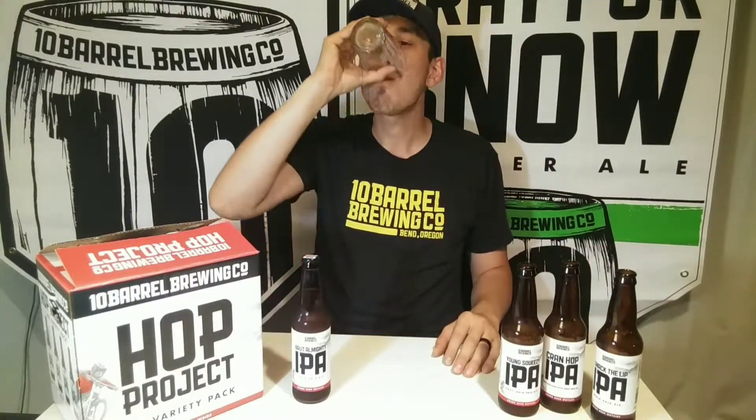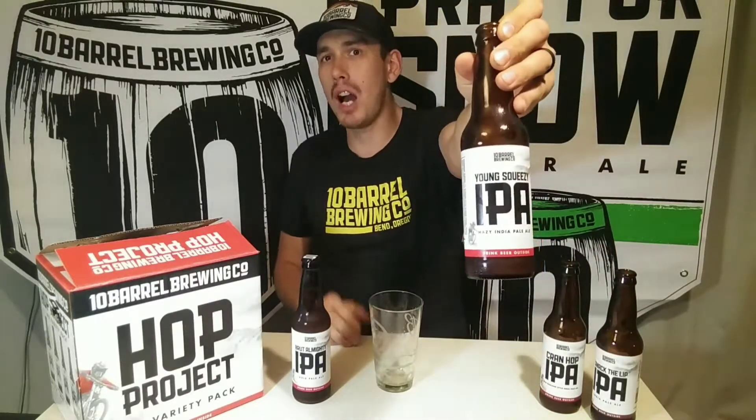Right off the bat you get a little kick of the hops — a strong hop IPA flavor — and then it really mellows out into a nice fruity finish. It doesn't really specify what fruits are in this, but you get a nice sweet aftertaste. It's got a blunt first impression: 'I'm an IPA, oh by the way I'm fruity too.' But it is pretty damn good. That was Young Squeezy IPA from 10 Barrel Brewing, exclusive only to the Hop Project box.